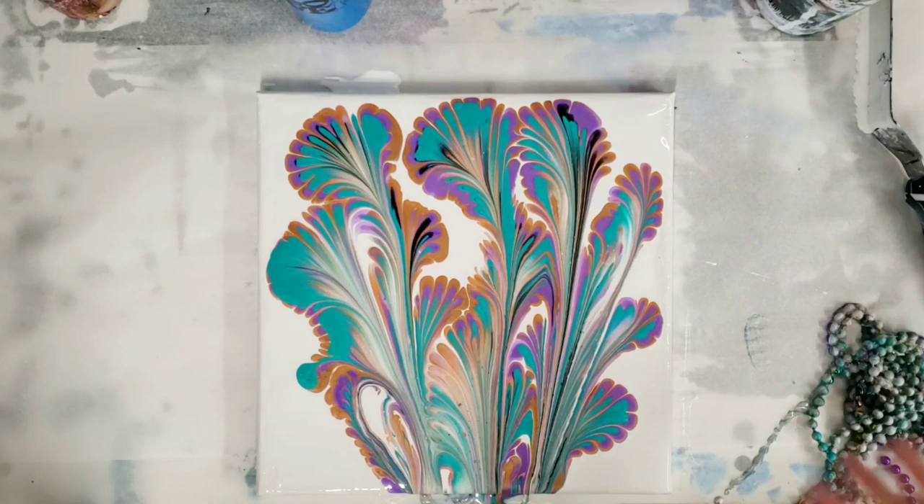That wraps it up. I hope you guys give this a go because it was fun, and these are just from the dollar store. So it's an easy thing to do for a string pull — you can wipe them off, use them again and again, and I will see you all next time.